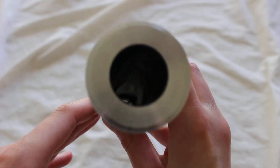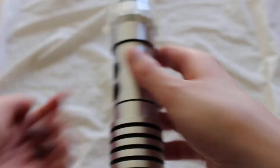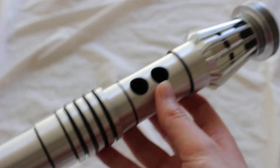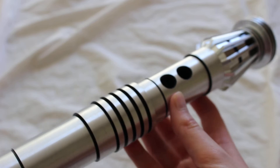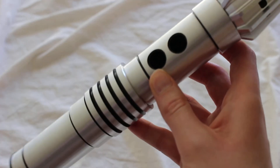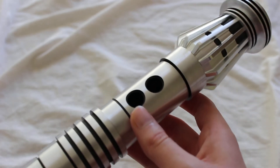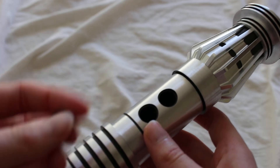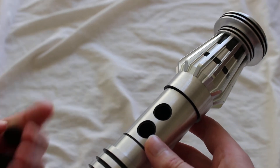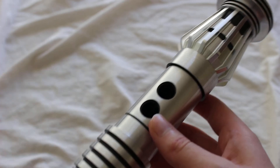This hilt is empty, so if you have an empty hilt that doesn't have any electronics in it, quite often you'll have some switch holes like this. If you're intending to use the hilt as a display piece or wear it as a cosplay piece, you don't want to have an empty hole like this. That's where dummy switches come in — and if you're getting an empty hilt from SaberForge, it's going to have some dummy switches with it.